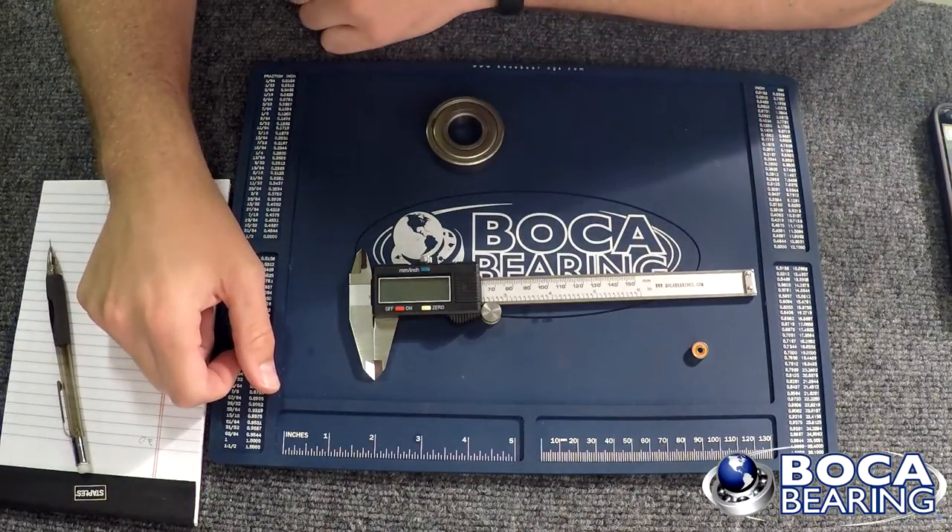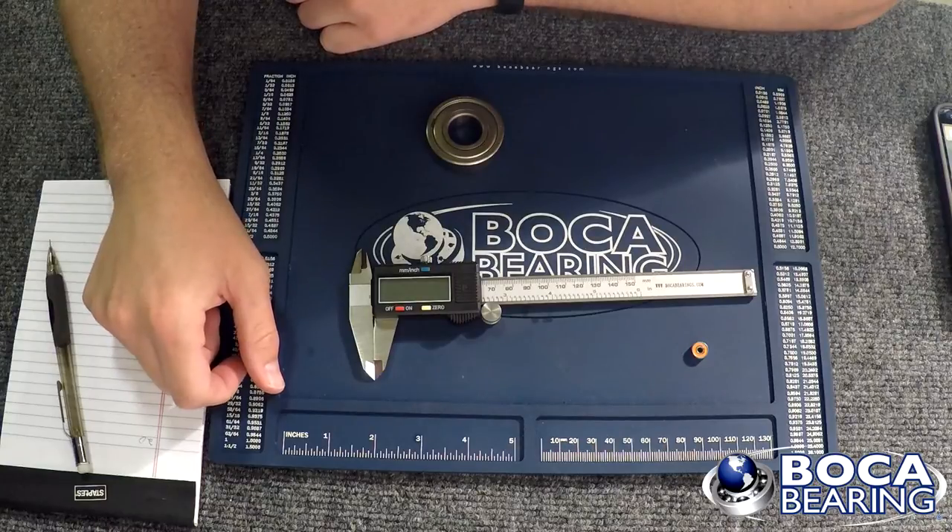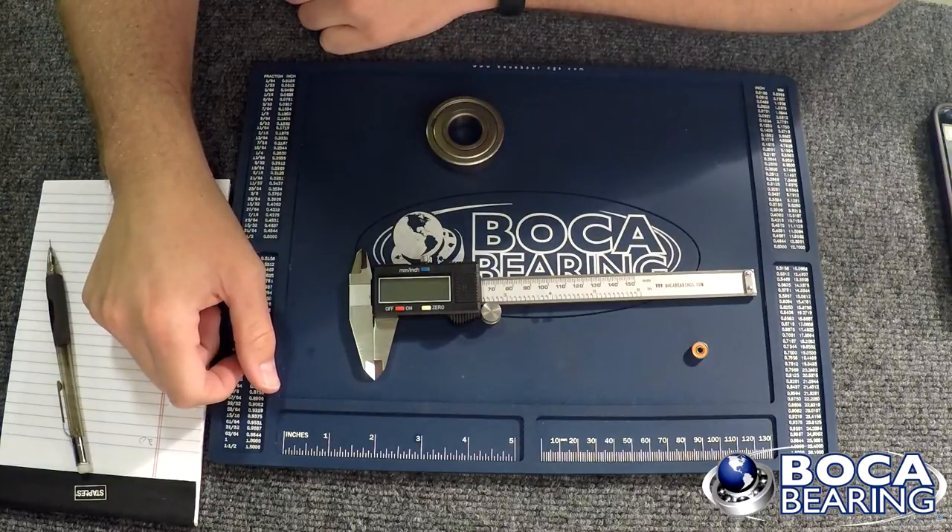Hey guys, Cory with Boca Bearings. I'm going to show you something real simple today — I'm going to show you how to measure a bearing with a caliper.